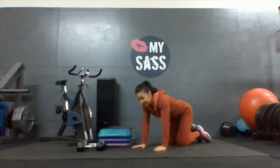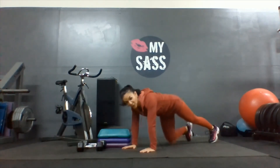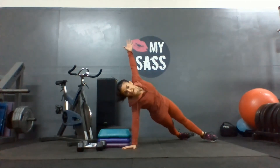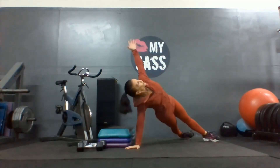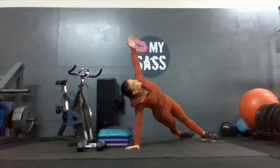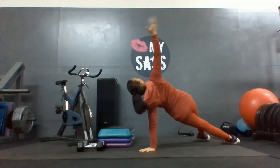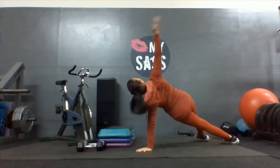Now on those hands — if you want to make these alternating tees more challenging, bring your feet closer together. The further out the feet are, the easier it is to balance; closer, the harder. Get that shoulder directly over the hand. Two, three, four, five, six, seven, eight, nine, one more, and ten.